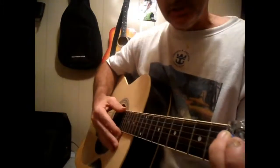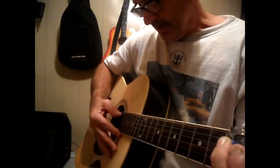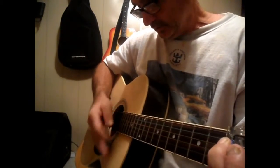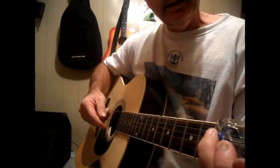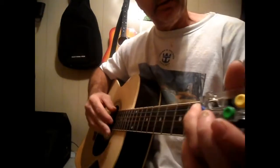The third part is going to be where you reverse that. You're going to do pick, strum, hammer on, strum, pick, strum, hammer on, strum. All you're doing is reversing what you just did, instead of doing the picking and the strumming on that one there.